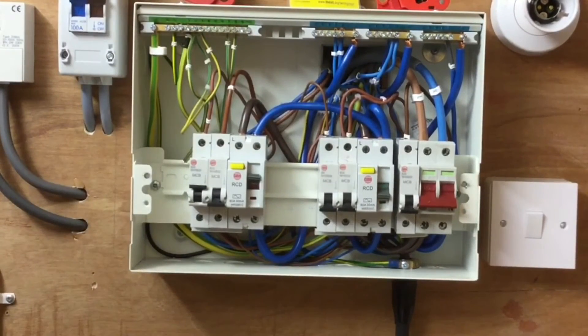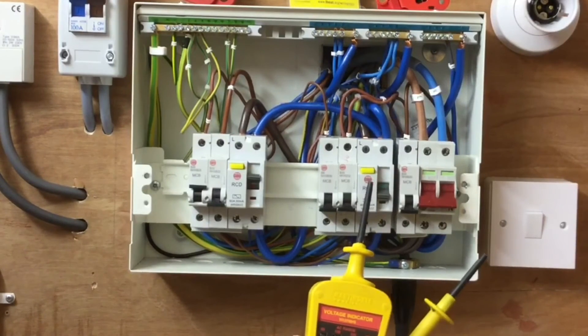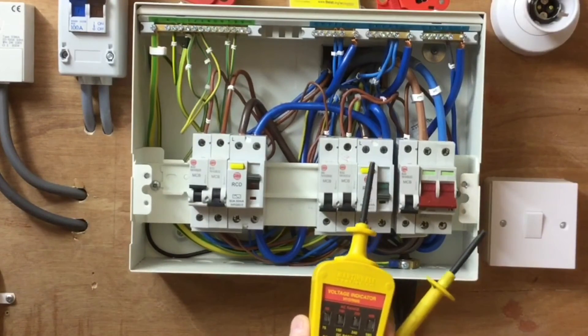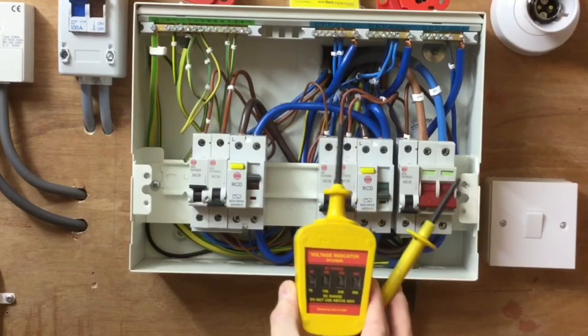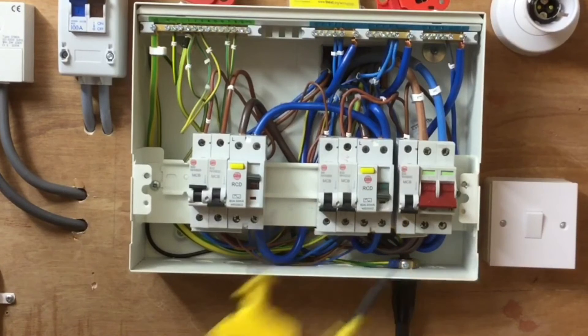By carrying out all three stages we've confirmed that the electrical supply at the bottom of the switch is isolated. However, we still need to go back and prove our voltage indicator, because it may have failed at this stage. So we put it back into the proving unit to confirm it is in good working order, and we can then be confident that we have isolated the distribution board.